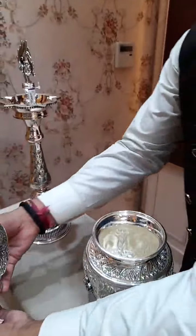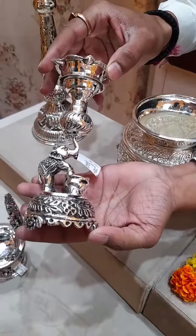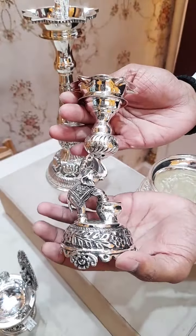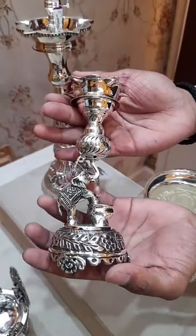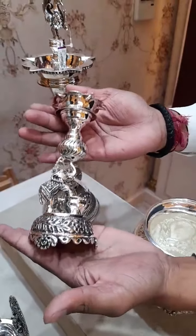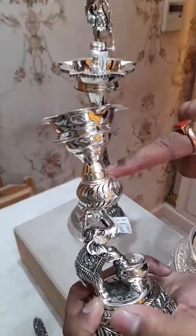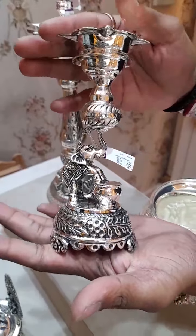Next comes the lightweight new model Elephant Deepam. So many people are attracted to this — it is beautiful for daily use. The pair weight of this Deepam is approximately 300 to 350 grams. The price is approximately 30,000 for this pair Deepam. Different sizes also available, starting from approximately 250 grams to 1.5 kgs — we have a different collection of Elephant Deepam. This is also detachable — you can detach and easily wash. All silver products are 92.5 sterling silver, and you'll get a certified invoice.